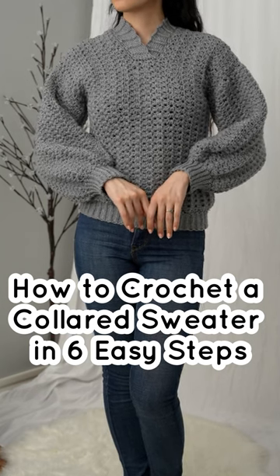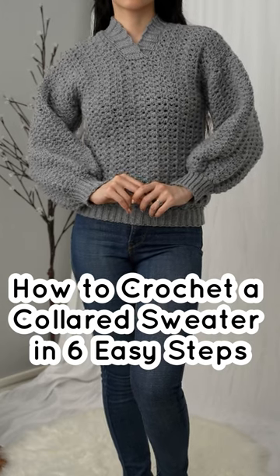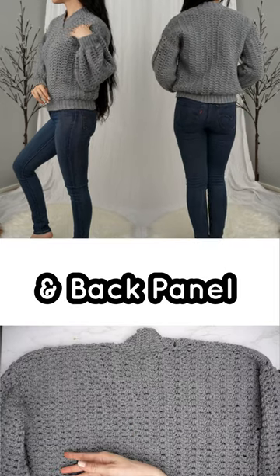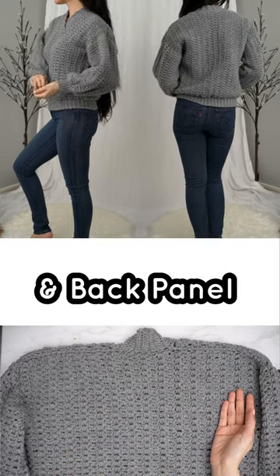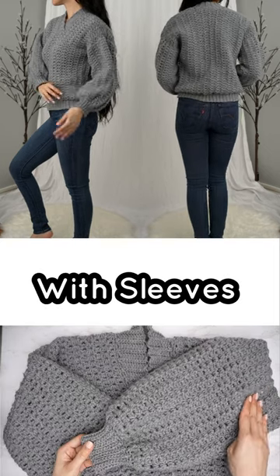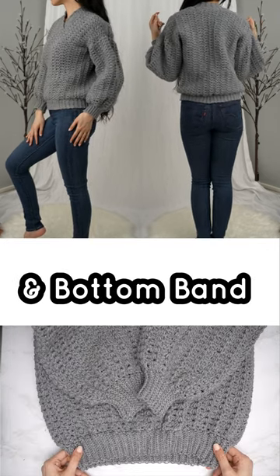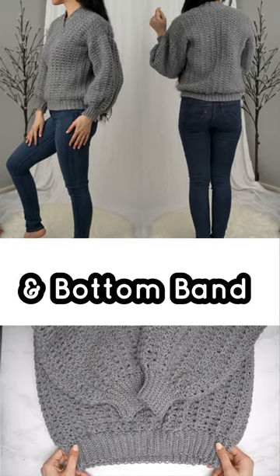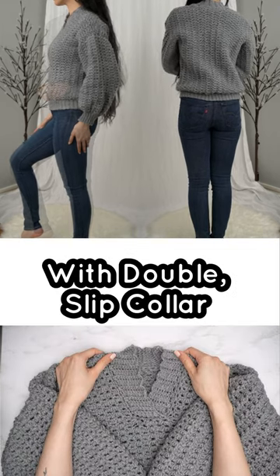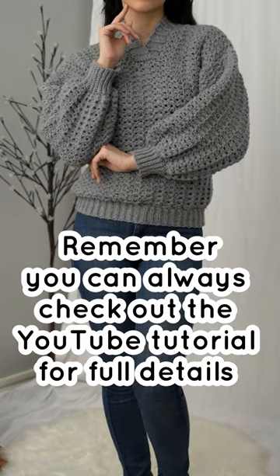How to crochet a collared sweater in six easy steps: front and back panel with sleeves, slip cuffs and bottom band with double slip collar. There you have it — a collared sweater made easy.